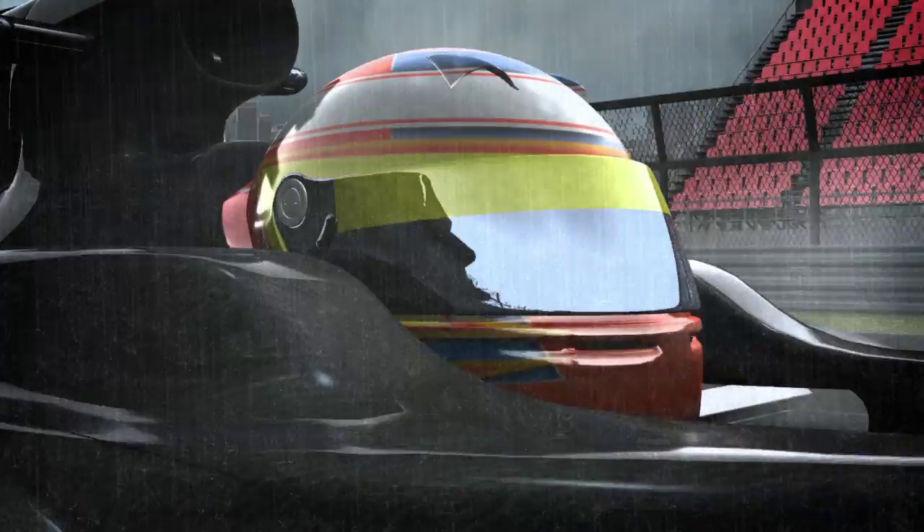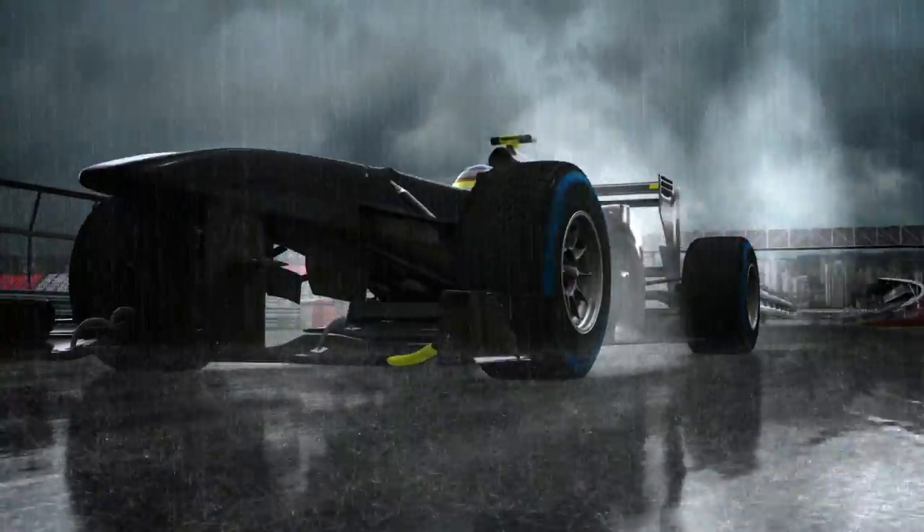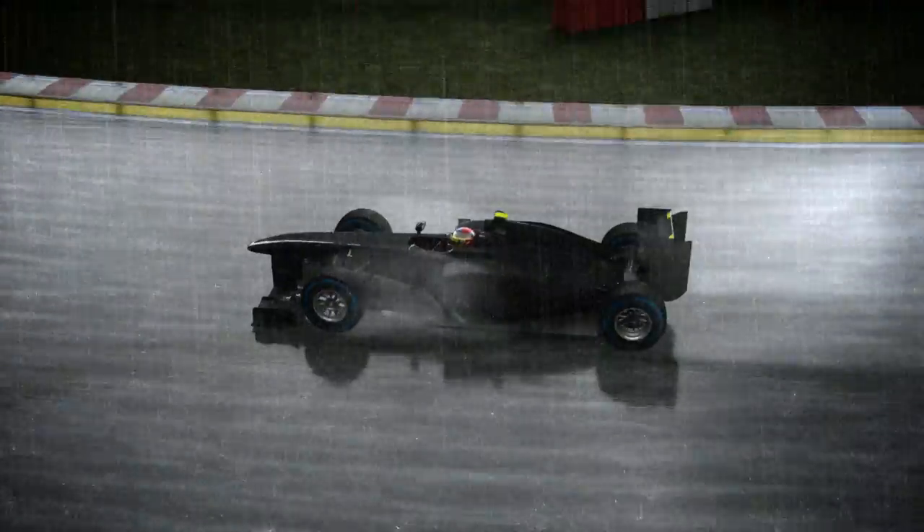There are also some innovations for the wet weather tyres. Pirelli is introducing the Cinturato, the new name for the full wet and intermediate tyres, which are designed to cope with a wide range of rain conditions.